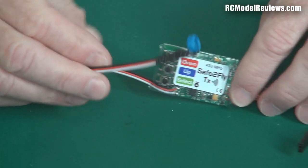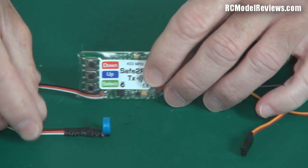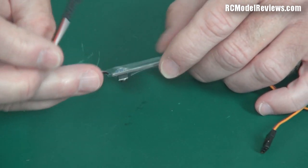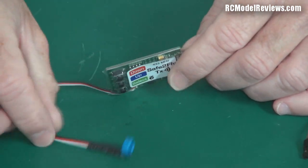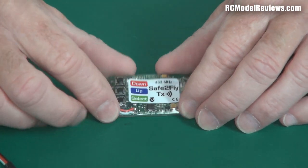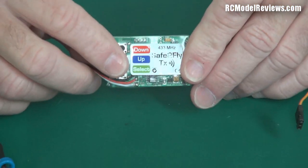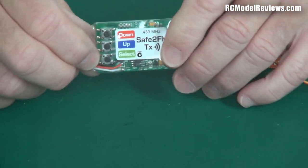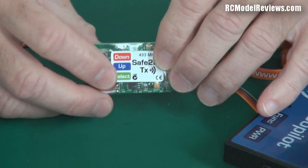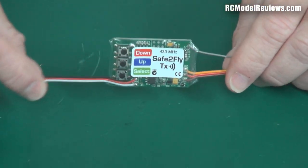I did ask why they couldn't just swap the sensor between units. They said there's variance in the sensor output, so they actually calibrate each board to the specific current sensor attached to it — so swapping would be inaccurate. That's a fair enough reason and easy to work around. On the back of the receiver there's a bind ID — a little number you have to key in using just three buttons, which is a real kludgy operation. If you've got ten models and ten of these, that's a lot of button pushing. An easy-bind system would be nicer.